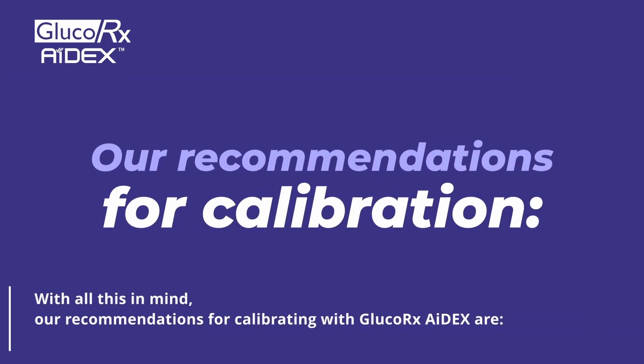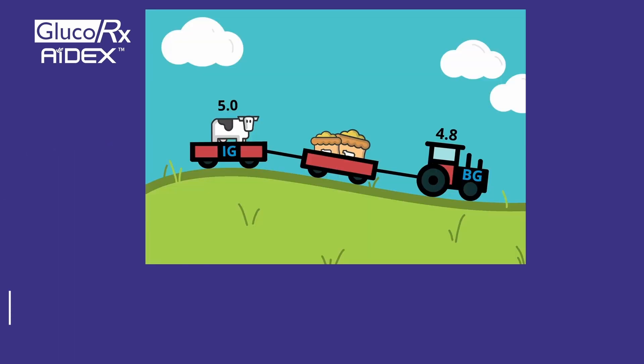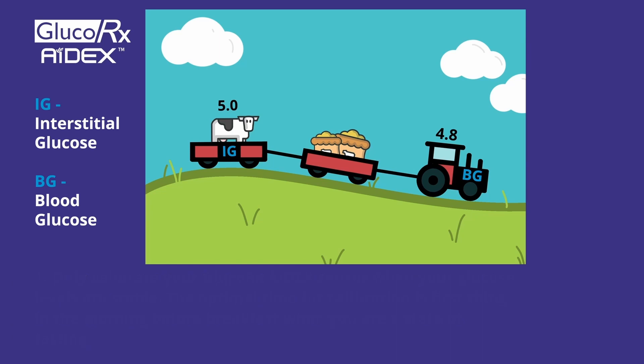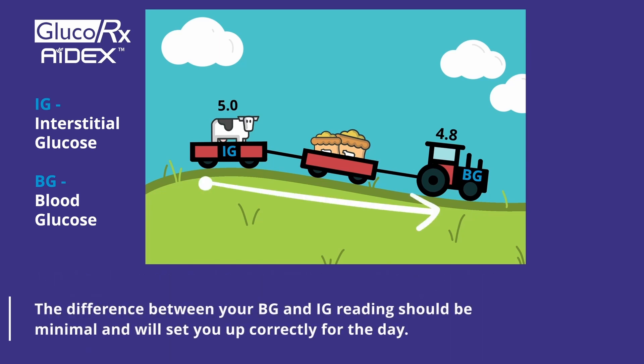With all this in mind, our recommendations for calibrating with GlucoRx Adex are as follows. Only calibrate your GlucoRx Adex sensor when your glucose levels are stable. The optimal time for calibration is first thing in the morning before breakfast when you are in a state of fasting. The difference between your blood glucose and sensor glucose reading should be minimal at this point and will set you up correctly for the day.